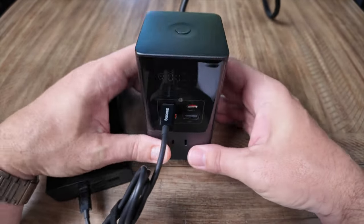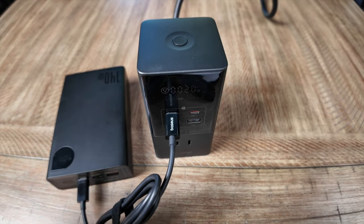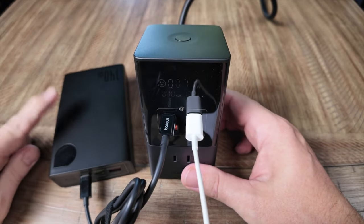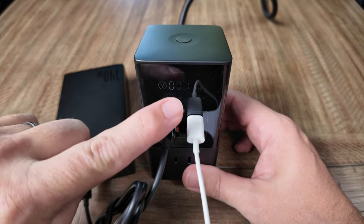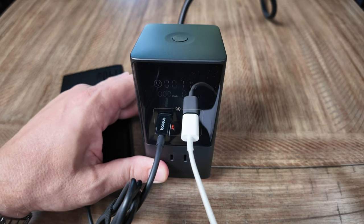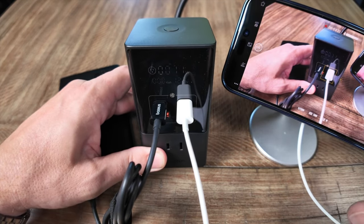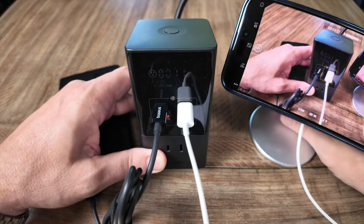Plugging another device in — say, charging via MagSafe — we can see additional wattage being drawn. The power bank is at 100% and fully charged, so what it's pulling now is what my iPhone is charging and drawing. You can see I'm using that as my monitor for this recording, but it is now also charging my iPhone while I record — a true multi-tasking charging station.